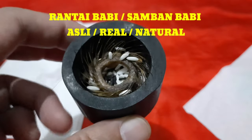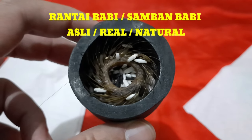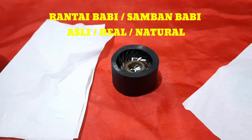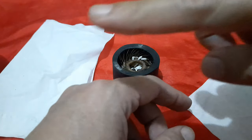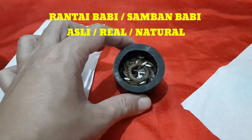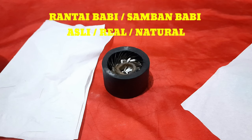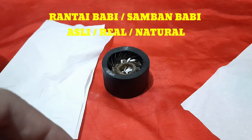Gatalnya akan hilang. Saya punya sedikit tips secara menghilangkan gatal-gatal bagi pemilik rantai babi atau samban babi. Biasanya kalau terjadi gatal, misalnya yang terkena gatal di sini, tidak harus ya teman-teman, kadang di kaki. Kita oleskan kapur sirih di bagian gatal tersebut. Dalam waktu kurang lebih 1 menit gatalnya akan hilang atau meredah. Atau ada alternatif lain: dengan mengunyah gula merah atau gula jawa. Dibersihkan dulu gula jawanya dengan air putih biasa, lalu kunyah.